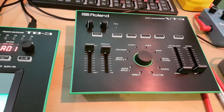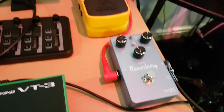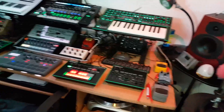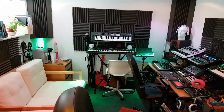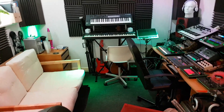We've got the VT-3 Roland voice processor, and then there are a few effects pedals down here — I've not got these connected up at the moment, but there's a chorus, a delay, and a reverb. And there's the other speaker. So that's kind of the first half of the studio — the studio recording, mixing, and writing area.